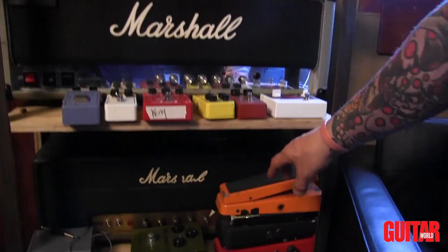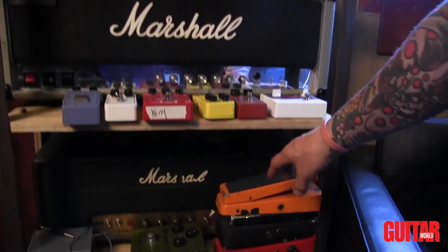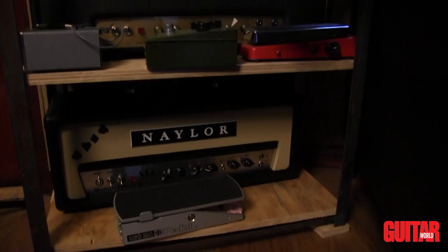Marshall Super Jubilee, 1968 small box 50-watt Marshall, and a Naylor Super Drive 60 on the bottom. Every kid needs one of those.